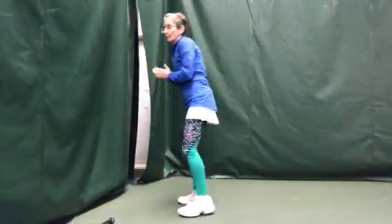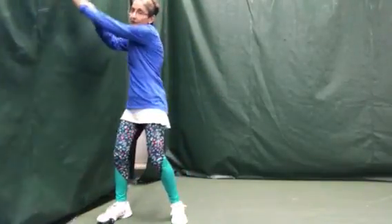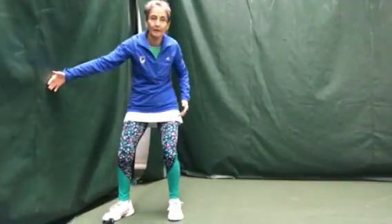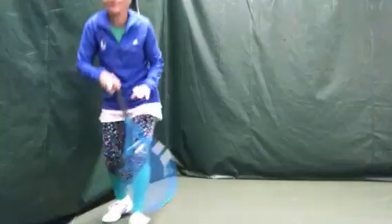Remember, the face of the racket is like our palm on a two-handed backhand — left palm, go there, and go up. One-handed backhand: turn, put the back of my hand on, and raise up.